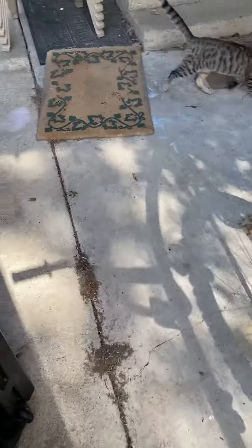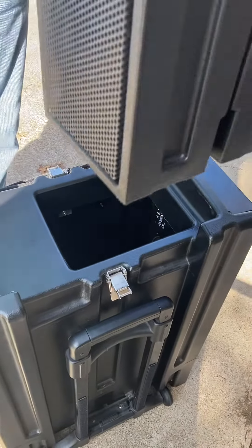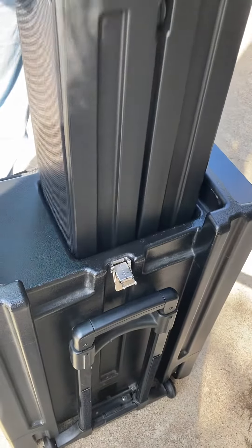And you pull these back off again, then rotate it around, and just set it gently back inside the case.